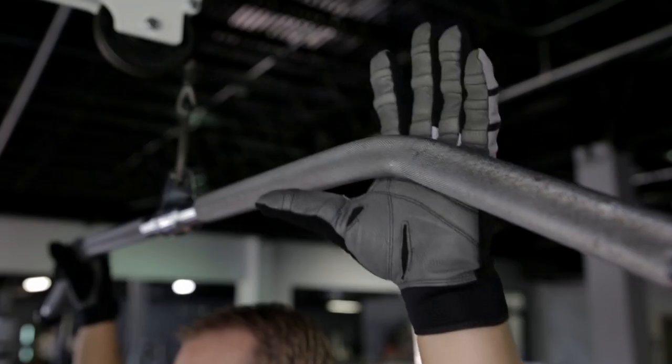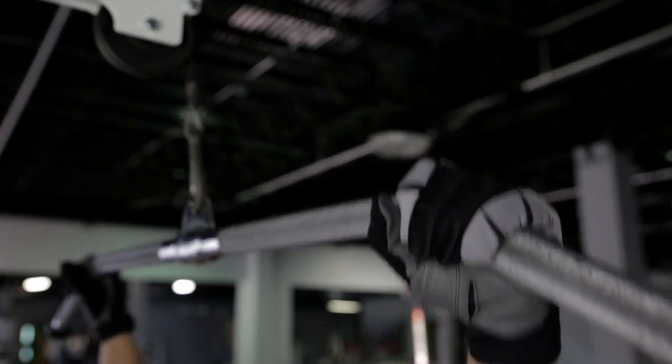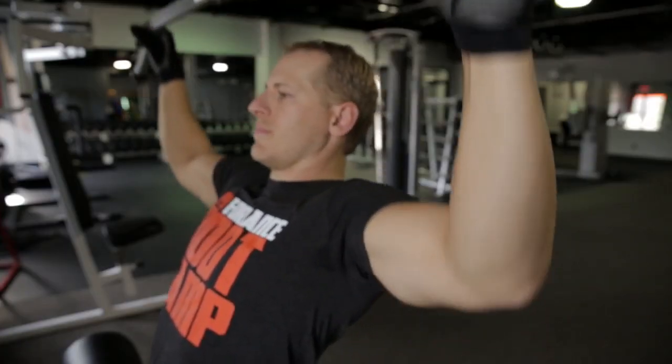All Bionic Gloves are treated to protect against odor and germs. My clients prefer the full finger glove because it protects them against bacteria and germs which can potentially get them sick and away from the gym.